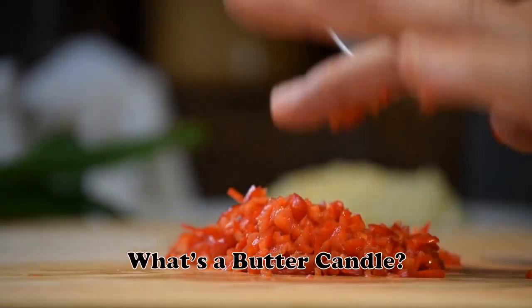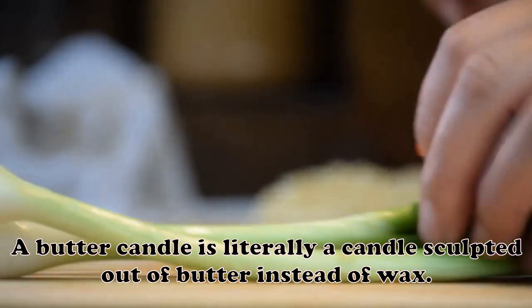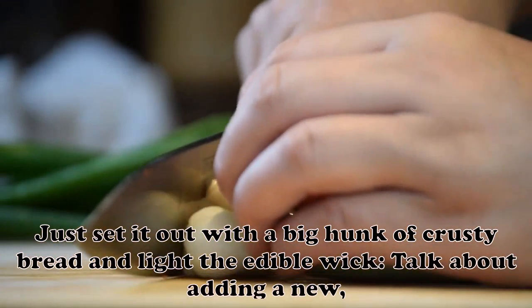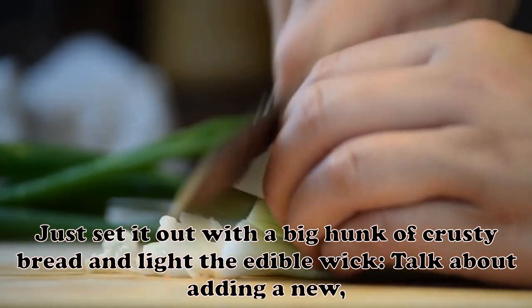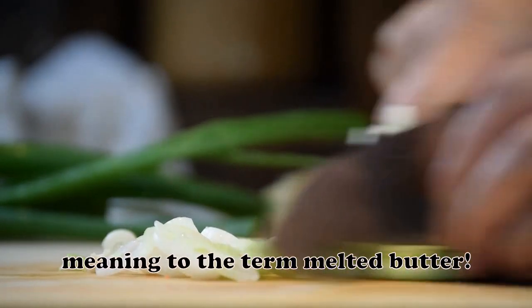What's a butter candle? A butter candle is literally a candle sculpted out of butter instead of wax. Just set it out with a big hunk of crusty bread and light the edible wick — talk about adding a new meaning to the term melted butter.